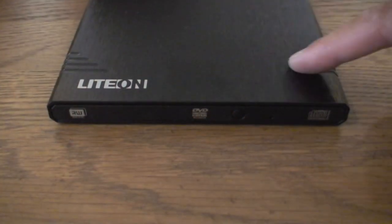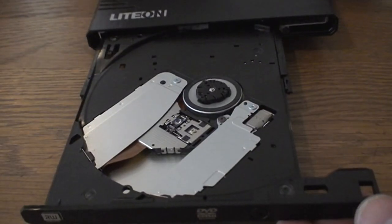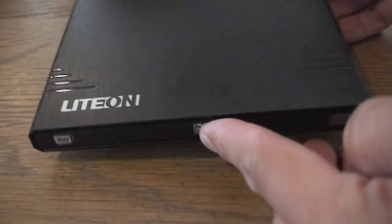Ultra slender, ultra chic, they say. It's got a brushed metallic type of finish on that black look and feel, which is nice. Slim — fits in your pocket almost. It's so tiny.